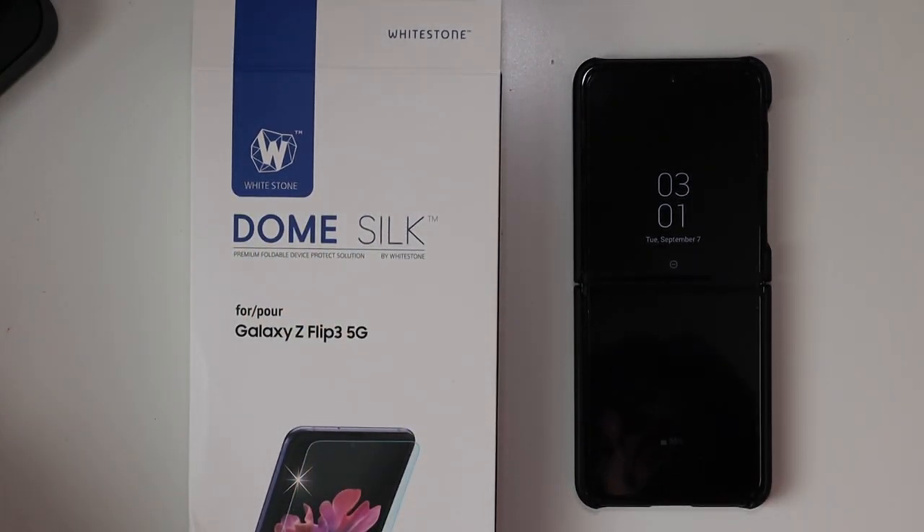Whitestone products — definitely recommend those. I will link them down in the description below so you guys can pick one up. This has been TechOut. Don't forget to comment, rate, subscribe, and have a great day.